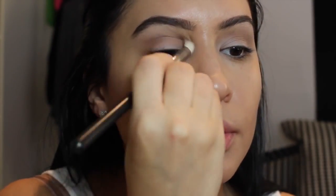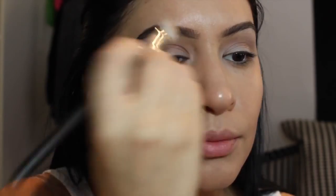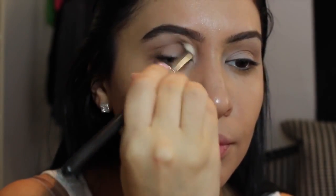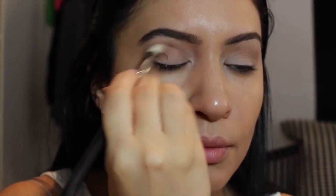Just a little bit more of Bamboo and I'm blending this out with another MAC brush — the 217, I think. It's just another blending brush, really getting that into the crease.